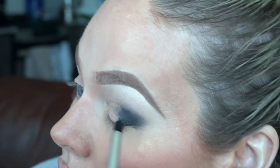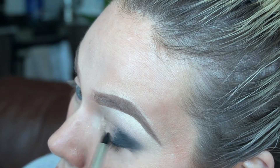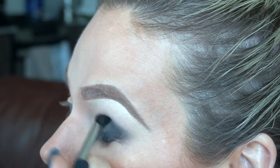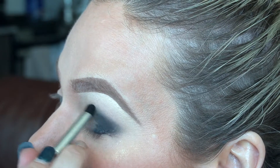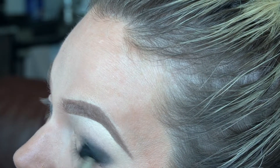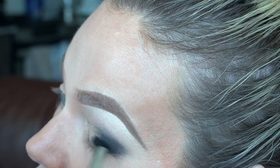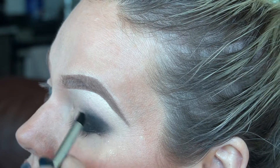I swatched these on my hand and tried rubbing them off — they did not move. I washed my hands and they held up pretty well through the hand washing. So they are relatively waterproof; they held up a lot better with smudging and didn't budge much with hand washing. I suspect these will be a very good waterline gel liner given how well they held up.